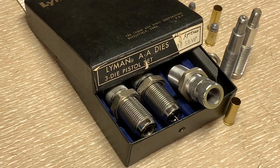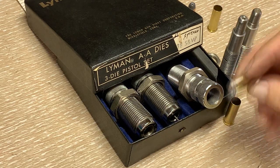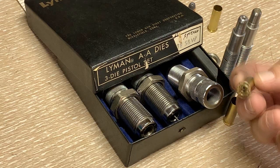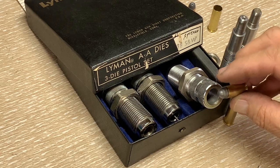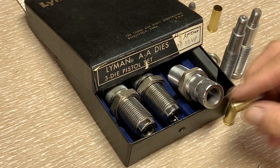In my last video regarding the loading of 38 Smith & Wesson, I took you through the process of making the projectile and then made a dummy round, which works pretty well as far as I can tell. Good measurements overall and things look pretty good there.